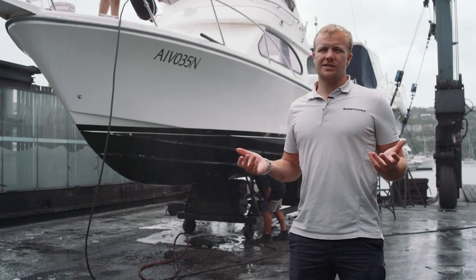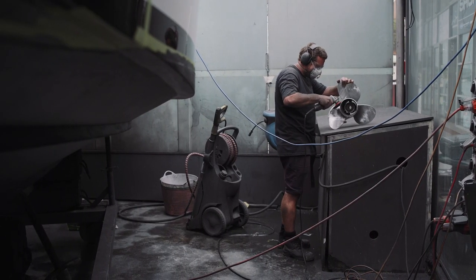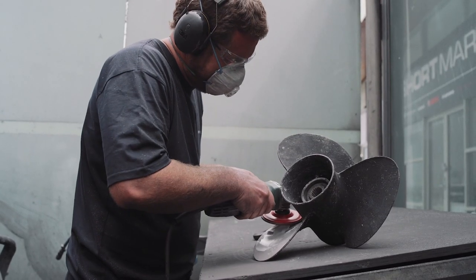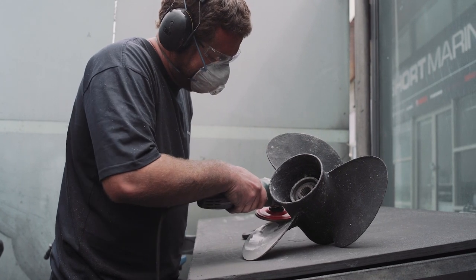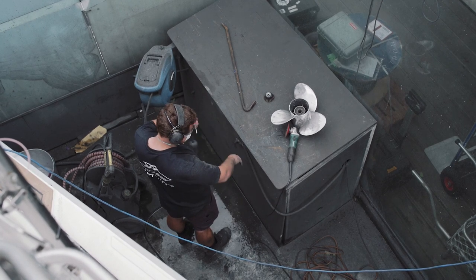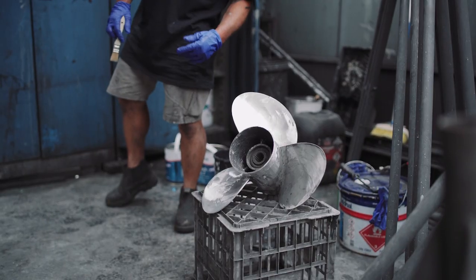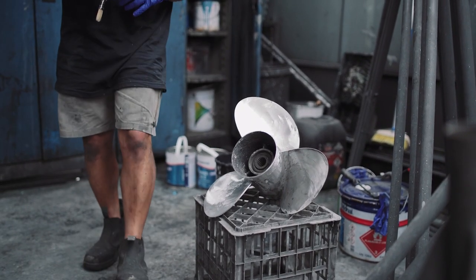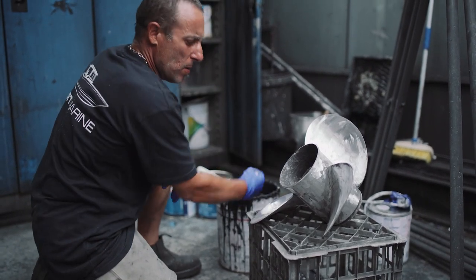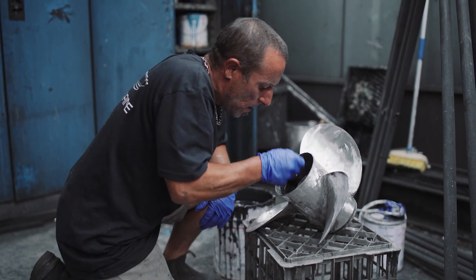The last thing we do is prop speed. Anti-foul can struggle to stick to props because they're spinning so much it tends to burn through it. Prop speed is a two- to three-part application process — we grind the prop right back, removing the old prop speed or anti-foul, back to bare stainless. Then we apply the first coat, which is like a primer.